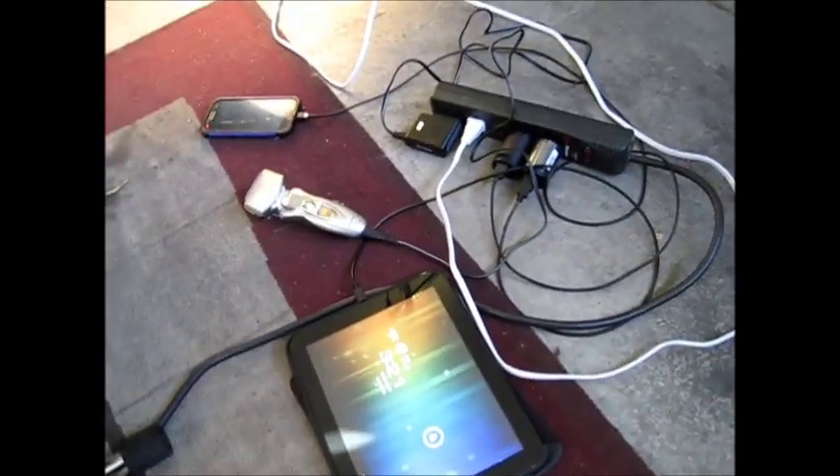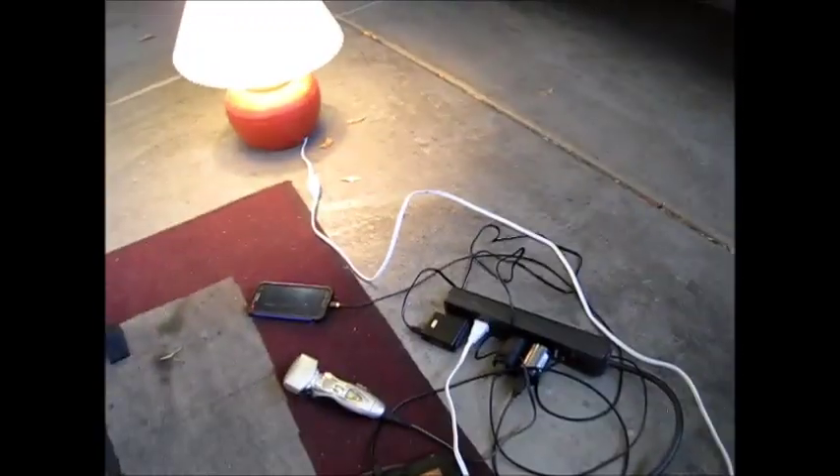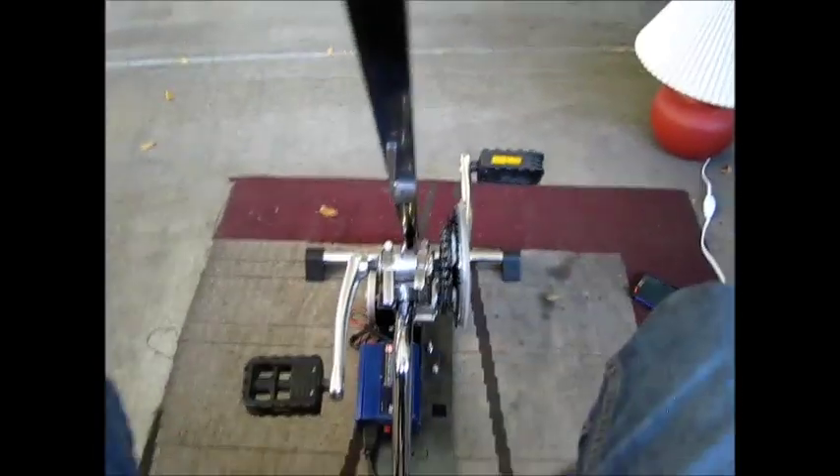You can hear the motor whining a little bit more, meaning much more power is needed, and I can definitely feel the resistance to keep this up. I have to keep going fast enough, otherwise the inverter will beep at me and tell me to pick up the pace. The lamp is on, the devices are charging — producing all the power needed right now. And you can see that if I stop, instantly the light turns off and everything stops.